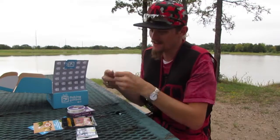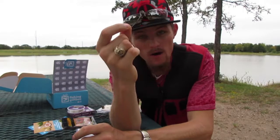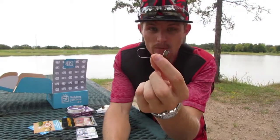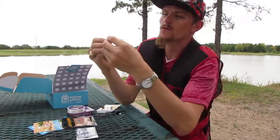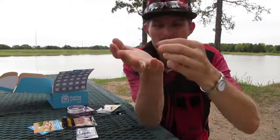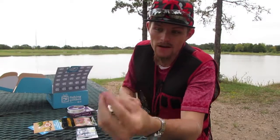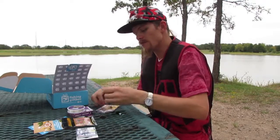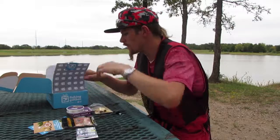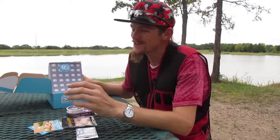Next is the Shaky Head Frenzy nail. Let me get a look at this — these are going to work great for worms. You can put straight worms on it, you can put swim baits on it. It helps bounce off the bottom, and you can just imagine a worm or swim bait on top of that. Works really well in grass, around rocks, all that.